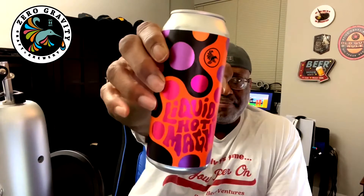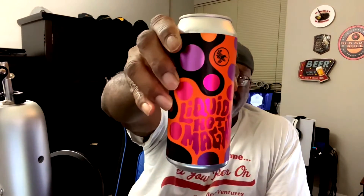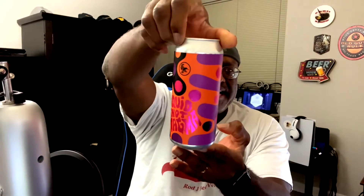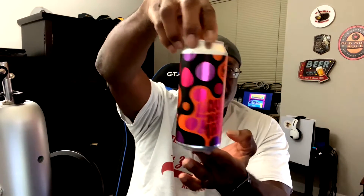So this is a double IPA, 8% ABV, double New England IPA. We should have some haze there, but the thing that caught my eye was the crazy artwork on the can as you can see here. Does marketing matter on beer cans? Sometimes yes, because it does catch your eye and you're like, oh, that might be something interesting to check out. Anything out of Burlington, Vermont is usually pretty solid, so I'm hoping this one holds up to that tradition.